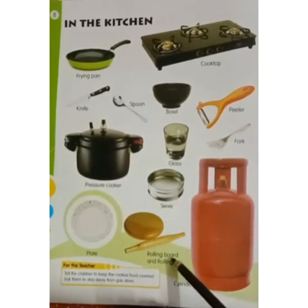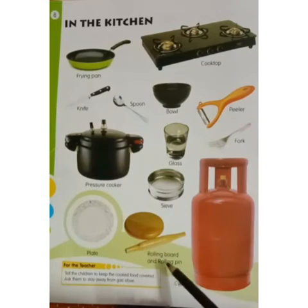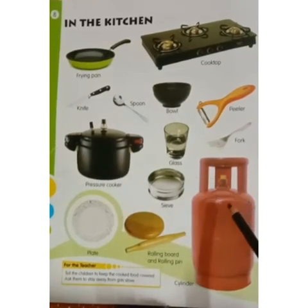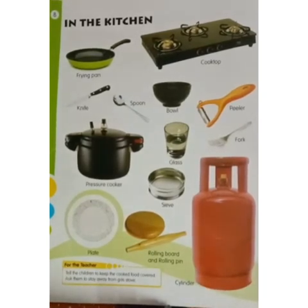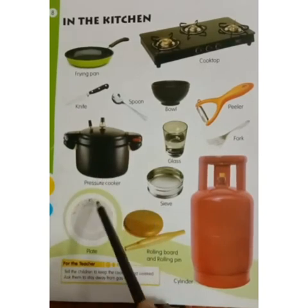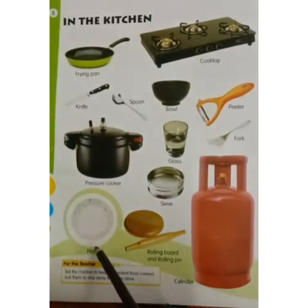Rolling board and rolling pin. Your mamma makes chapati on the rolling board and rolling pin. Cylinder. What is this? Cylinder. What is this? Plate. What is this? Plate.